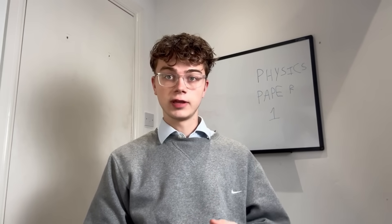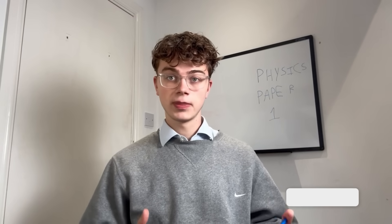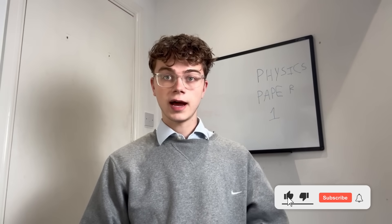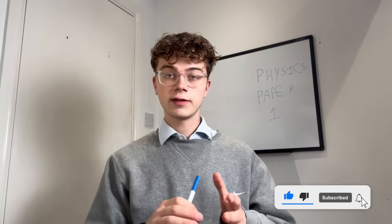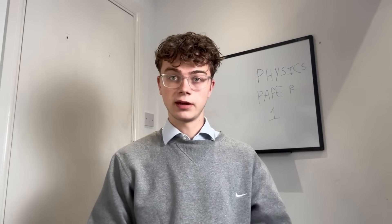Physics GCSE is, in my view, the easiest science. In this video I'm going to be giving you guys the best advice I have that helped me get a 9 in GCSE physics. I'm going to keep this as concise as possible, filled with as much information as possible.